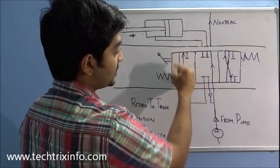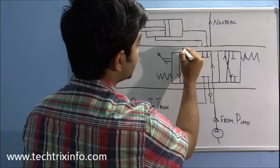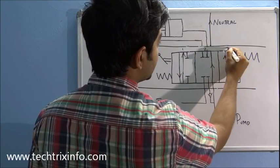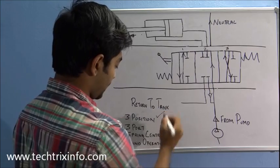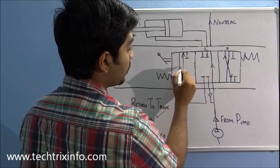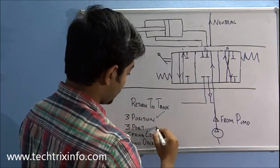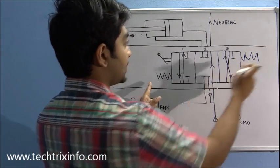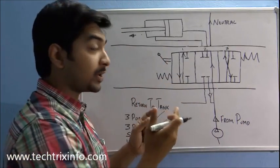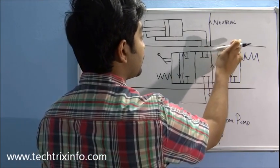Here you can see there are three sections: this is the first section, this is the second section, and this is the third section. That's why it is called three-position. Each section has three ports — you can count them: 1, 2, 3, 1, 2, 3, 1, 2, 3 — so it's called three-port. It is spring-centered and hand-operated, as shown by this hand operation symbol.